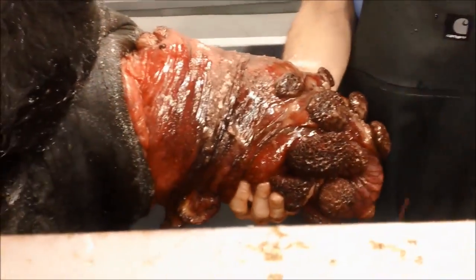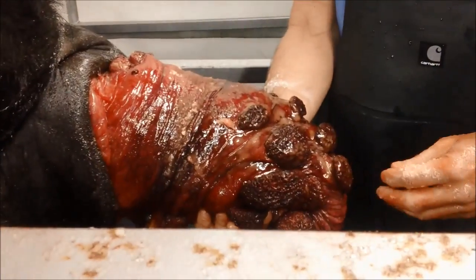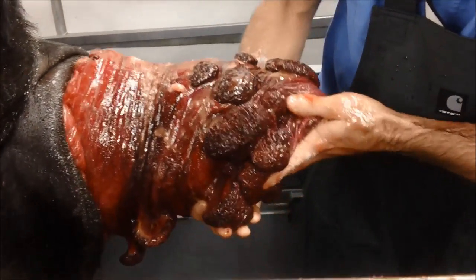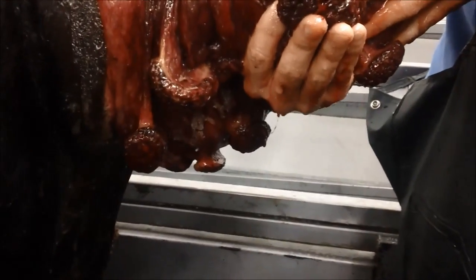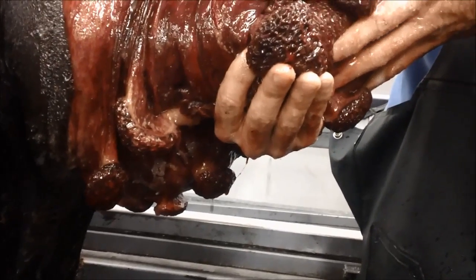The goal is going to be to fit this uterus back inside the heifer — and it is a goal. You can kind of see the dripping that's going on here, but that's the sugar that's pulling off some of the edema and fluid as it drips down off of her.